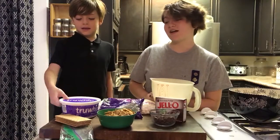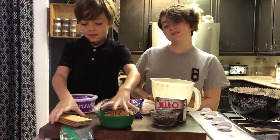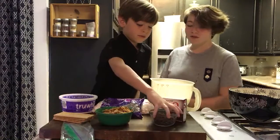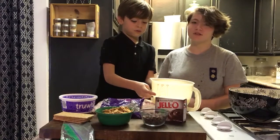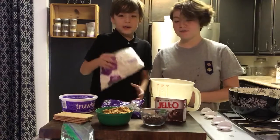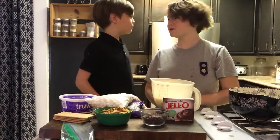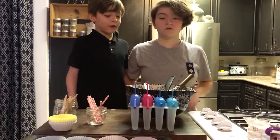To make this treat you're going to need the following ingredients: whipped topping, graham crackers or graham cracker cereal, pudding, chocolate chips — it doesn't matter which type, just whatever you want — milk, marshmallows, and chocolate pudding mix.